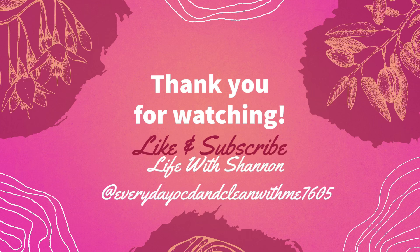Thank you so much for watching today's video, especially if you made it this far. Please drop a like, subscribe, and hit that notification bell. Thanks so much for watching!